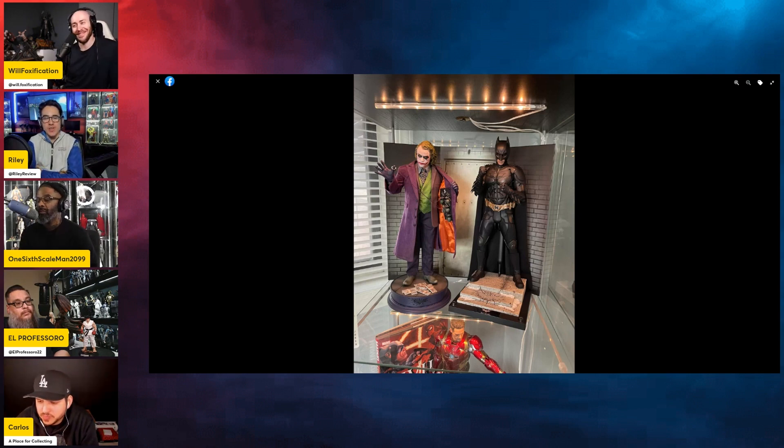I'm still going to use the magnetic bases even if they are a little weak. The jail cell one is the one I really want on display — I don't want to box that up because that's probably a big portion of the price coming from that diorama base. I hope InArt is learning from this because a lot of people who had doubts about InArt, seeing this obviously isn't going to help their case. I'm going to wait till I get mine in hand and do a review on it.